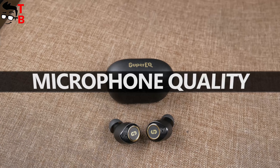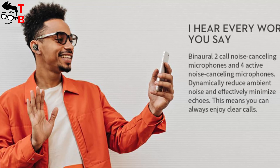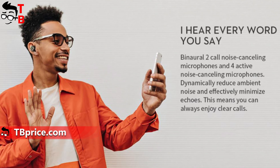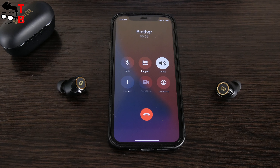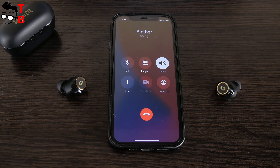Before testing the microphone quality of Super EQ Q2 Pro earbuds, I want to show you this picture. As you can see, the wireless earbuds have two call noise-canceling microphones and four active noise-canceling mics. The manufacturer promises clear calls. Let's check it out. Hey guys! I am testing the microphone of Super EQ Q2 Pro. I have good conditions for testing because I am in my studio now and there is no noise. What do you think about mic quality? Write in the comments below.